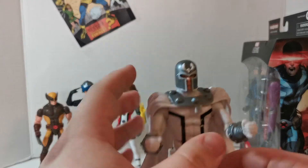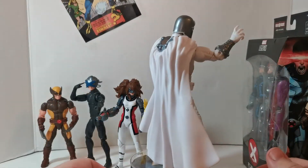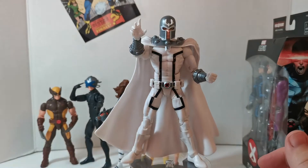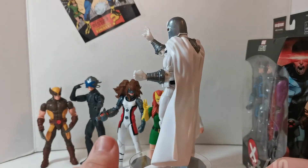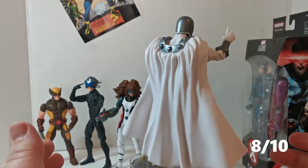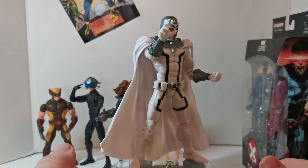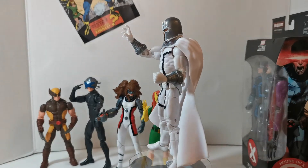Let's give him the 360 treatment. There we have it — Magneto, white costume, very cool. It's a repaint and I know my ratings are all over the place, but I'm giving him an 8 out of 10 just because he looks really cool. If he wasn't a repaint I'd give him higher because I love Magneto — every time I see him I think of X-Men: Welcome to Die from the Konami game.